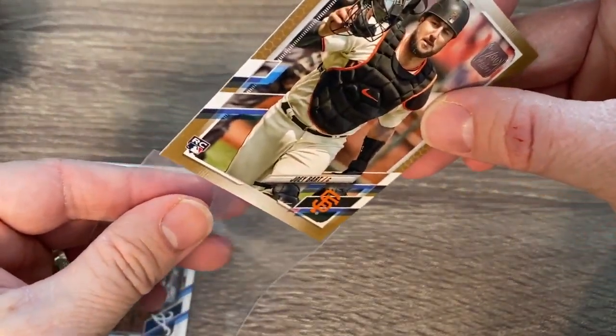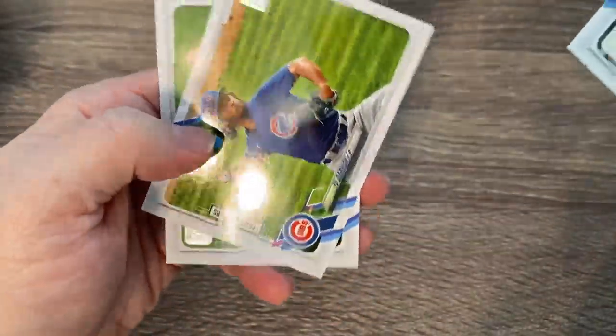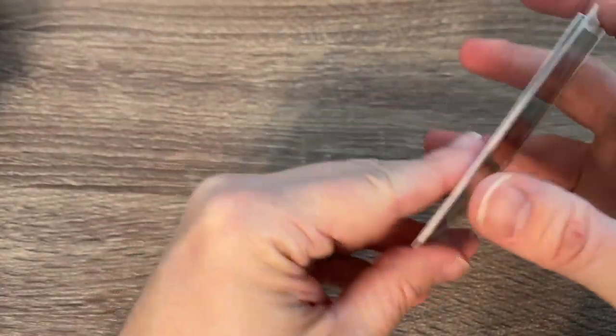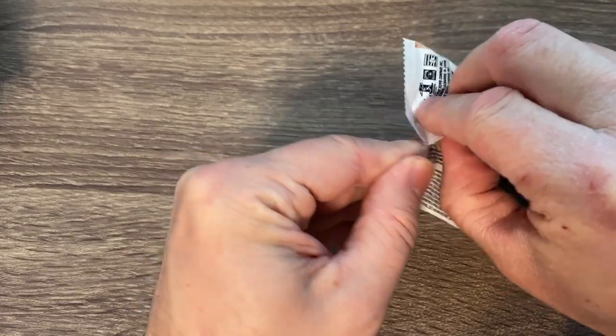We'll have to see what they do with Buster Posey. There's Travis Darnod, another catcher. Yu Darvish and Ryan Yarbrough. I did notice something about Topps — I feel like they've done a lot of horizontal cards and put like a whole run of them in a row at the end of the packs. Kind of unusual. So that's pack one down — 23 more to go.